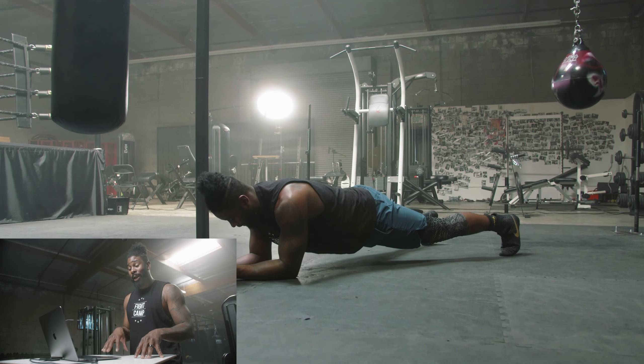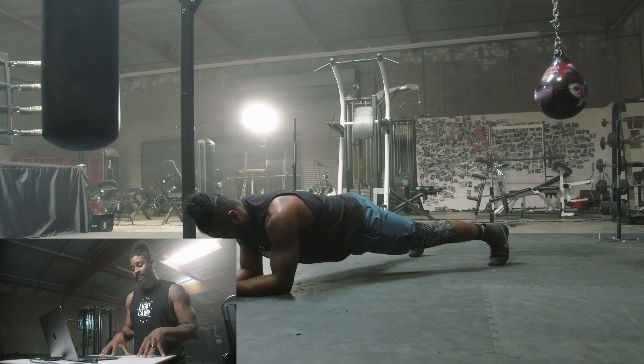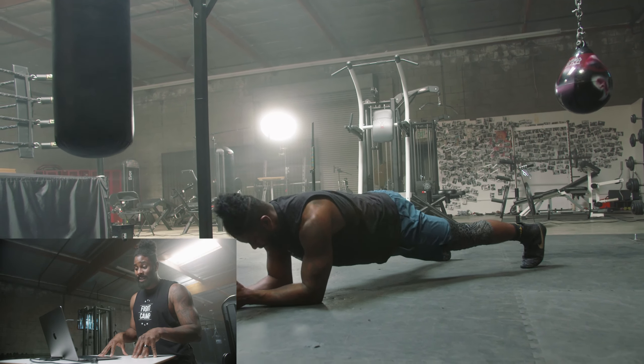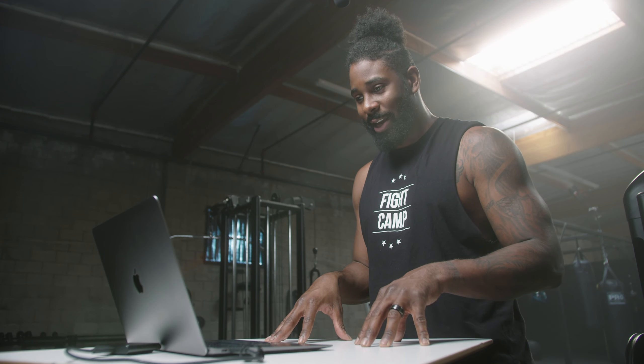When you hold the elbow plank on one elbow and two feet it's very difficult, and your body is tempted to rotate the hips. Try to stay as low as you can, as flat as you can, with your head, shoulder, hip, knee, and ankle all in a straight line. Try your best to make this three-minute round the toughest conditioning round you've got.